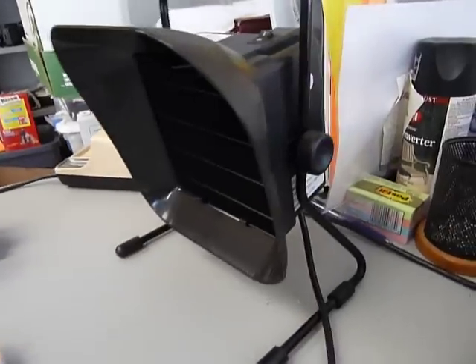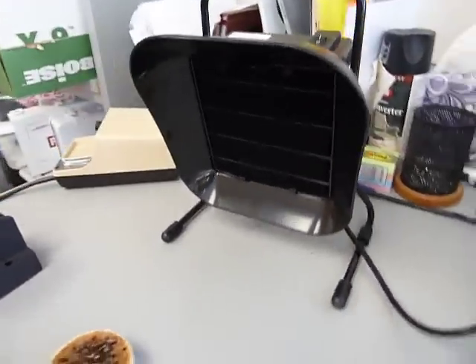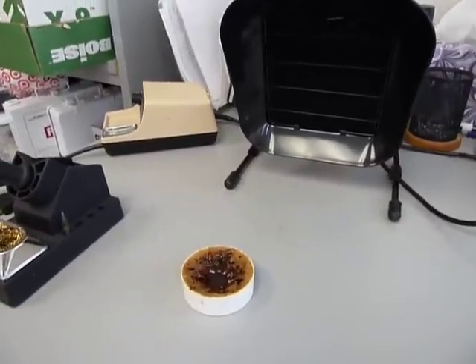Another feature of it is that it has the ability to adjust the tilt, and what I've got it tilted to right now is slightly biased towards the work surface, and I found that that worked out the best.